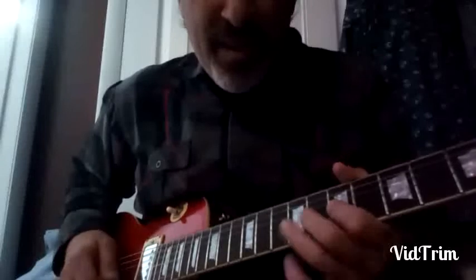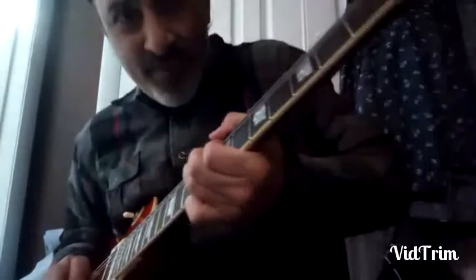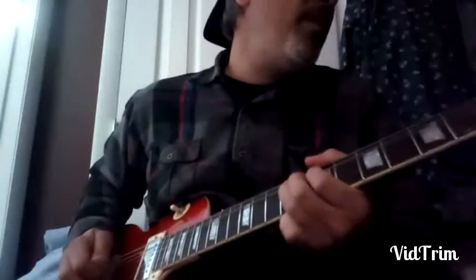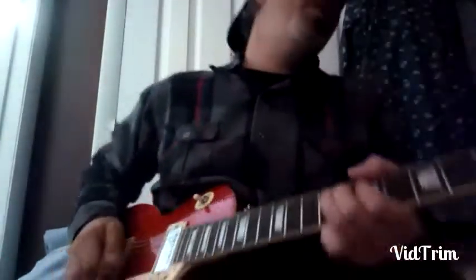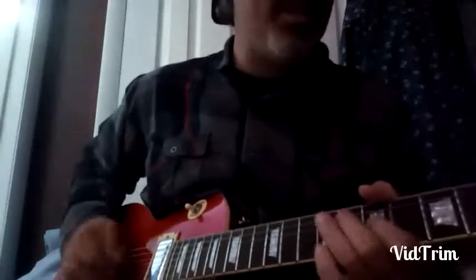Now we come down, we play the fourth to the fifth. We're kind of taking it away, moving opposite direction — we go up, then come down, then go back up. And this time we hold that vibrato for a while. Another one — no vibrato — then we snap that minor third right into the root twice. That's Albert King all the way.